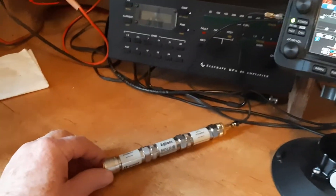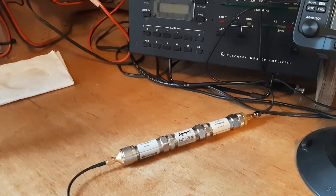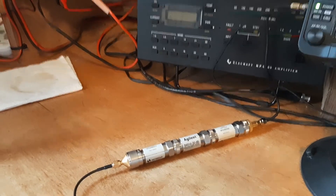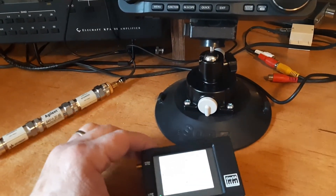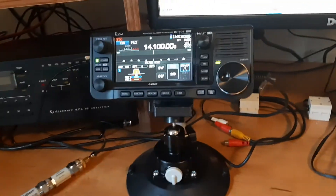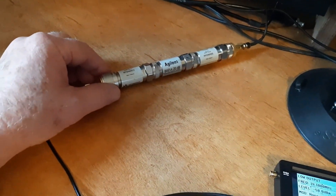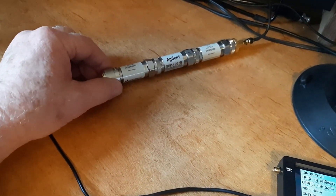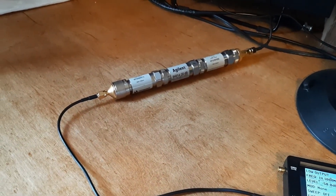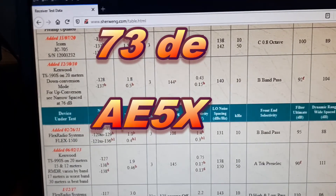If you buy external attenuators, I'd suggest getting them in the range of 60 to 100 dB so the TinySA's output level falls within the MDS of most receivers. I'd recommend buying SMA attenuators rather than N-type — they're much smaller, less expensive, and easier to store. Anyway, I hope you got something out of this. 73s and thanks for watching.